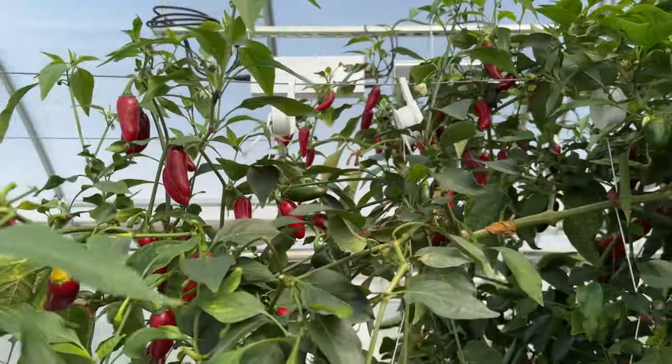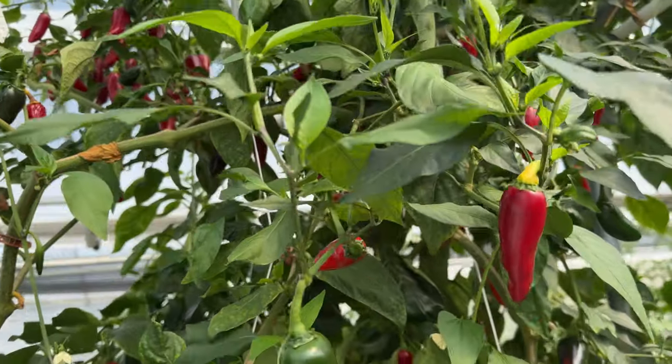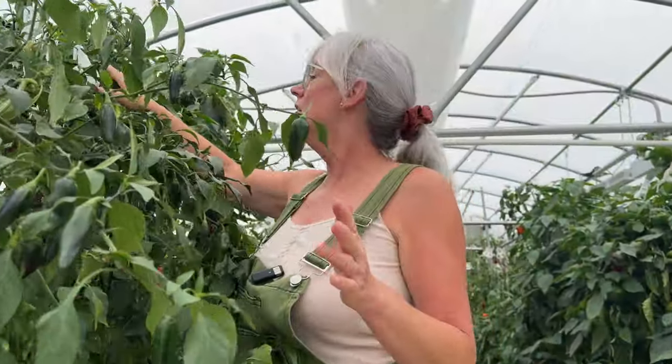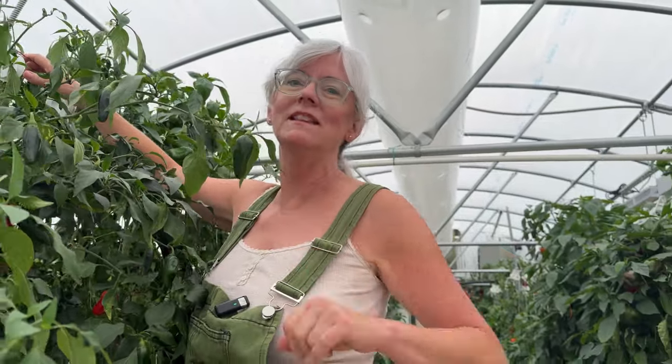My plan is to harvest all the red jalapenos. I want to leave the green ones on the plants in my farm market because that's what everybody loves — the green ones. I like the red ones better. So I'll harvest them and hopefully I'll get a few pounds and then I can make the cowboy candy.